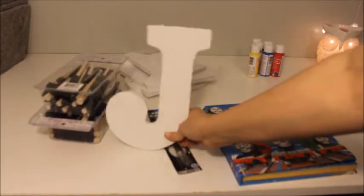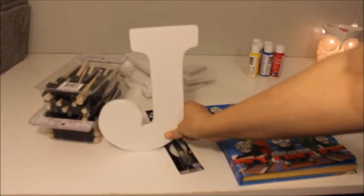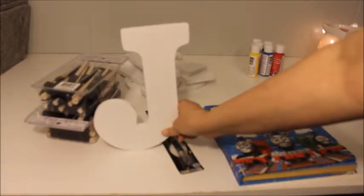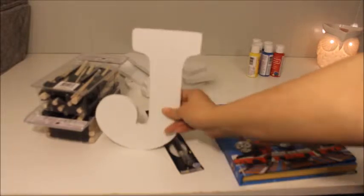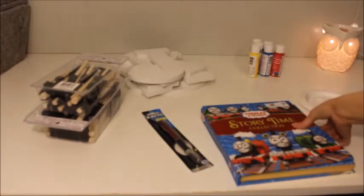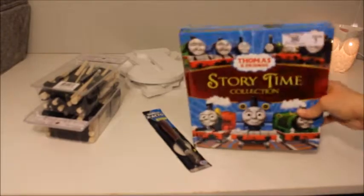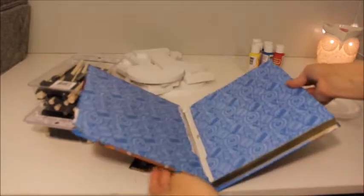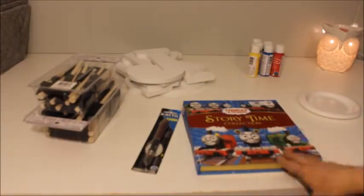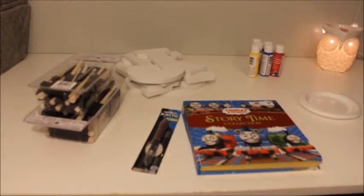I'm going to set these on our fireplace since we are changing his name — this is his new name — and it's just a reminder for people to call him this name instead of the other name, which is really hard for people to do since he's going to be two. I had gotten this book for his birthday and Danny had dropped it, so it broke and I didn't know what to do with it.